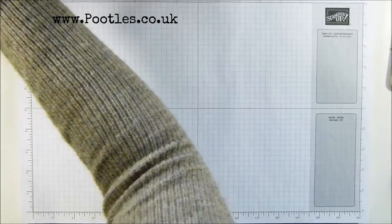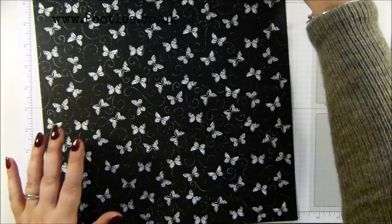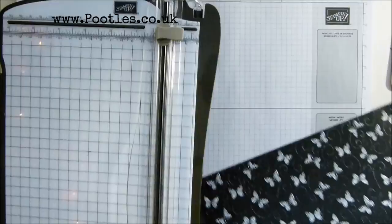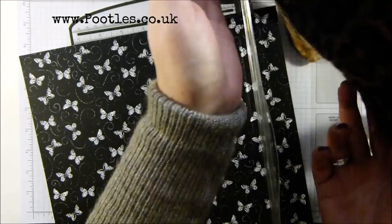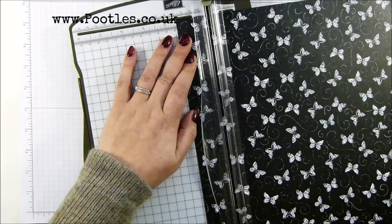I've literally got one sheet of 12 by 12 of this paper left, that's it. So you need to trim off a bit that is going to go in the die in the direction you want. We're going to cut down a piece one and a half inches wide - sorry, one and a half inches.